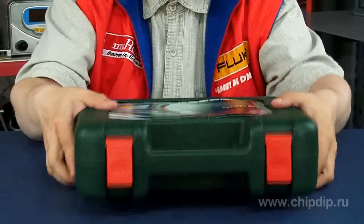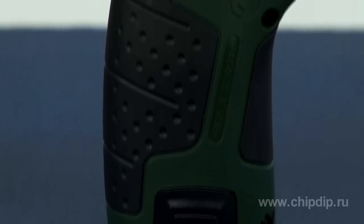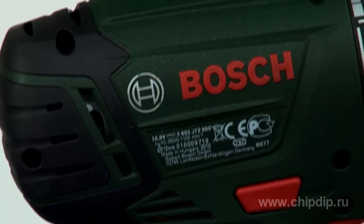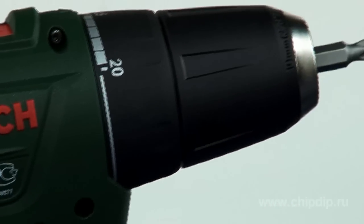Easy transportation and storage of the tool is provided by a plastic case. The battery drill driver from Bosch, model PSR10.8LI2, is a lightweight, compact and powerful universal tool for wireless drilling and screw driving. The innovative battery technology and high ergonomics allow achieving excellent results in any situation.